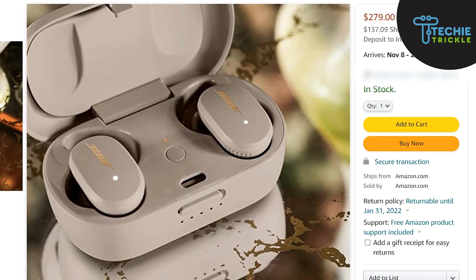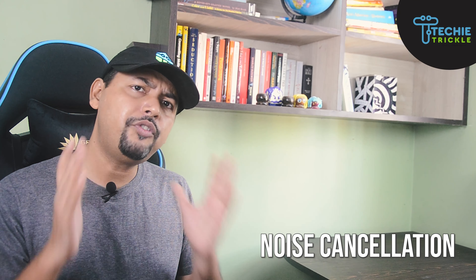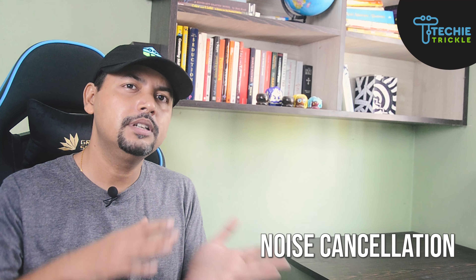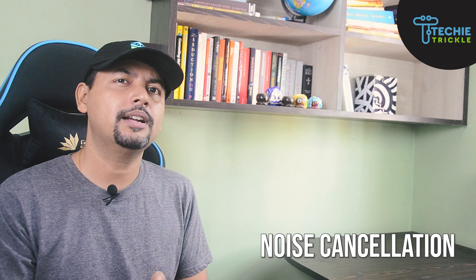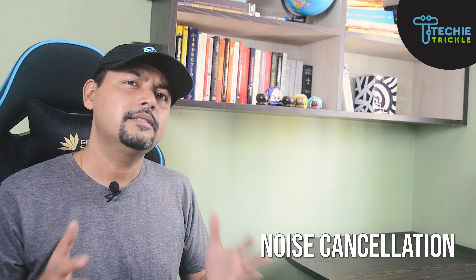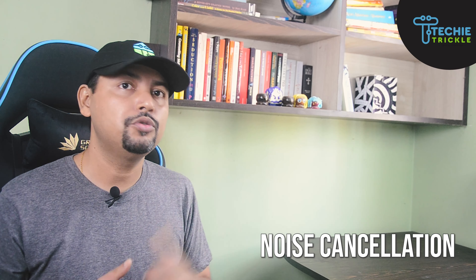Even better are TWS earbuds that support fast recharging of both the individual earbud and the carrying case. The next feature is noise cancellation. About 40 percent of adults experience hearing loss after the age of 50 years worldwide. It is very important that you choose a product that is not very sensitive to the ears — because prolonged exposure to noise can be really painful.